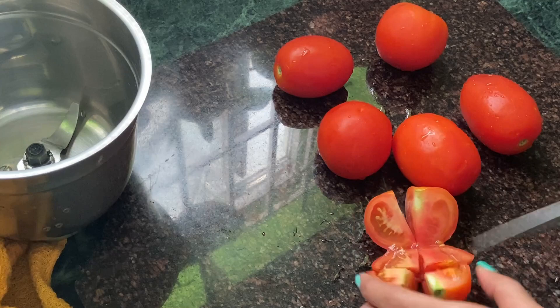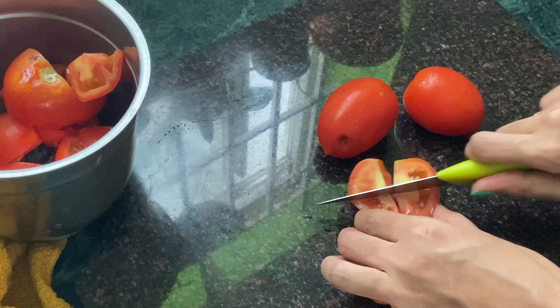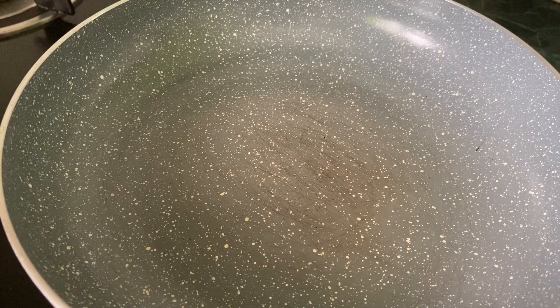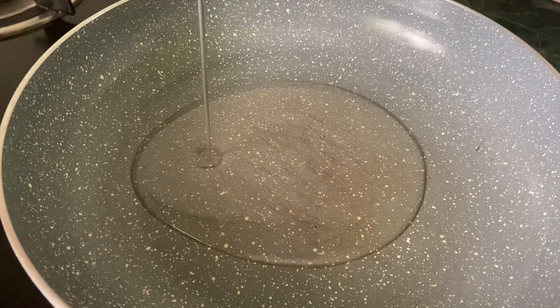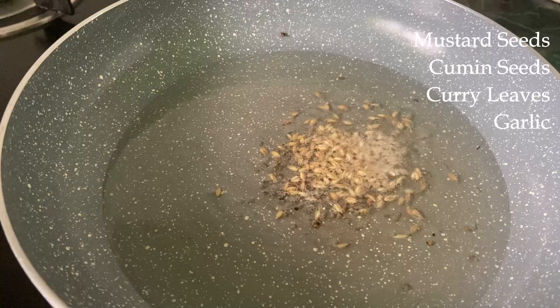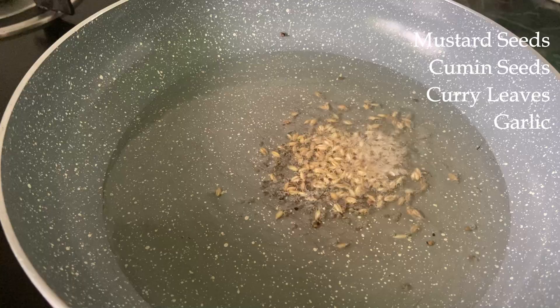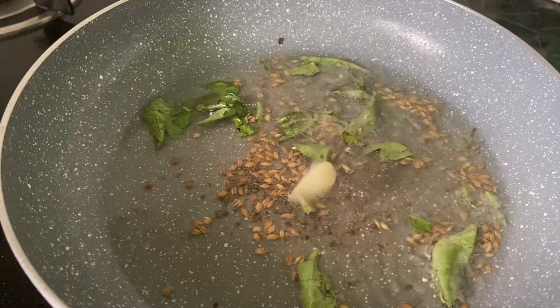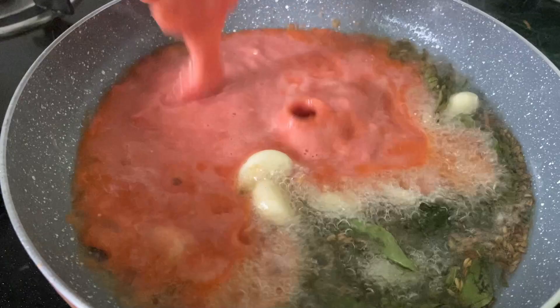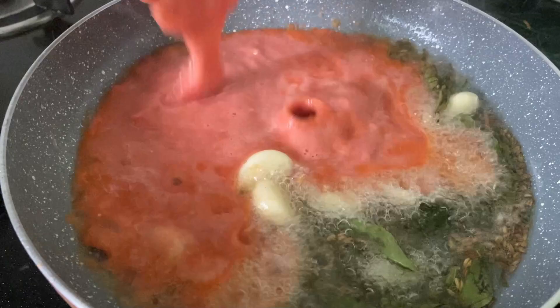Peel about six to seven cloves of garlic, and chop and puree six to seven tomatoes — do not add water while pureeing the tomatoes. To the pan, add a good amount of oil; I'm adding a quarter cup of sesame oil. You should make this with sesame oil only, but if you don't have it you can use sunflower oil instead. Crackle some mustard seeds and cumin seeds, then add some curry leaves and garlic. Let the flavor of garlic get infused in the oil, sauté for a minute, then add the pureed tomatoes. Stir well and allow it to come to a boil.